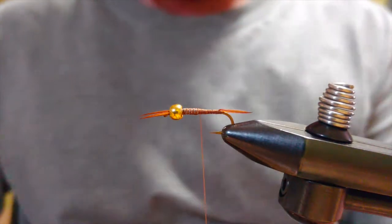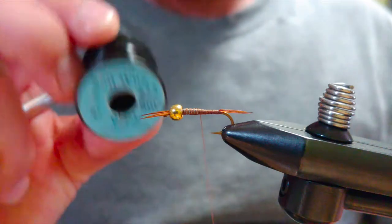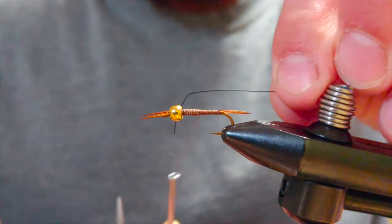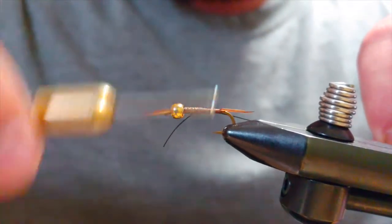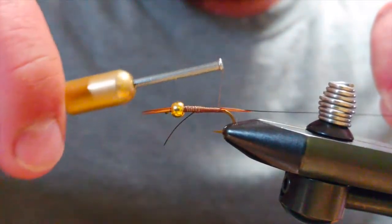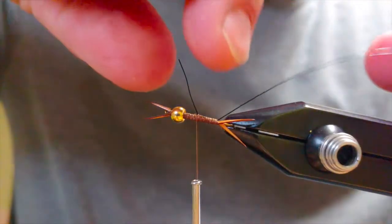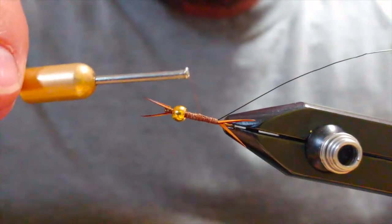I'm going to tie in some small black wire for ribbing. I like to kink it — that just kind of helps tie it in. I'm tying it in on the side and keeping it on the side as I go down, stopping just before where I finished off on the tails. Then you can just take that wire and spin it and it'll come off — save your scissors.